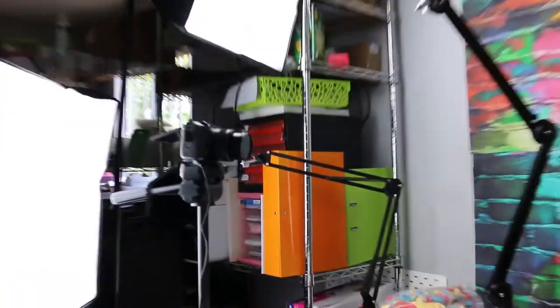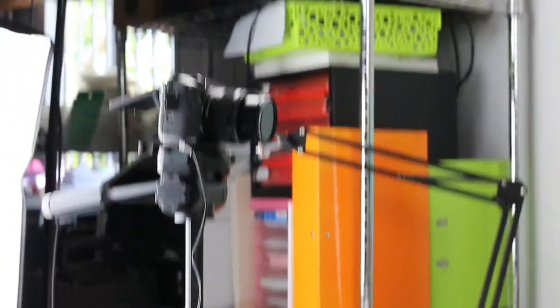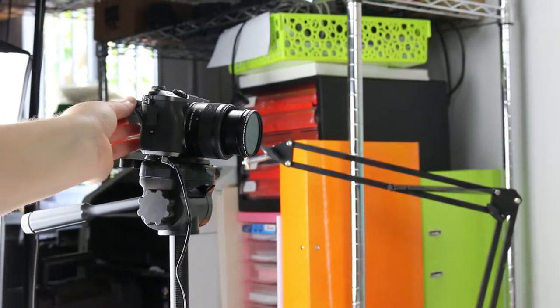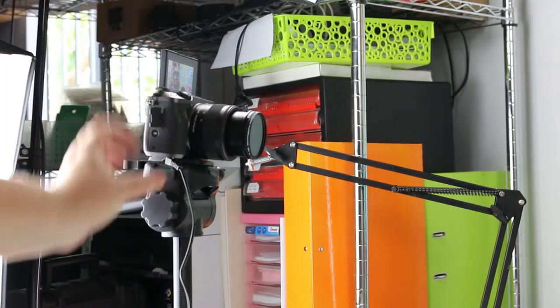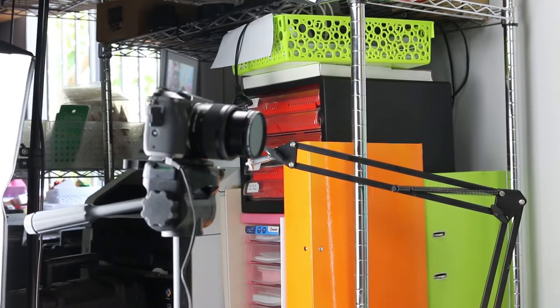What we've got set up over here is our camera. This camera has its own little screen that we can flip out so I can watch what's happening here. And it's got its own power supply so that I can not run out of battery, which is never good.